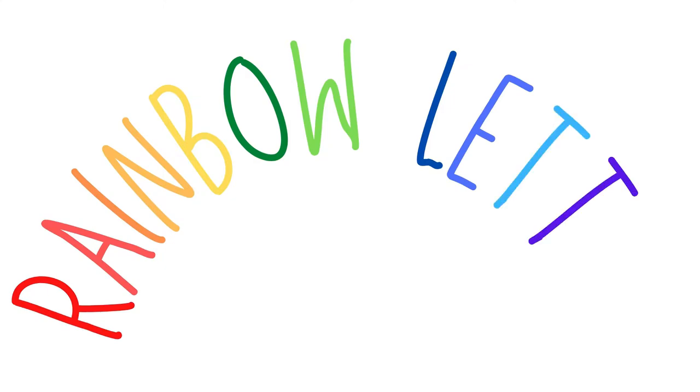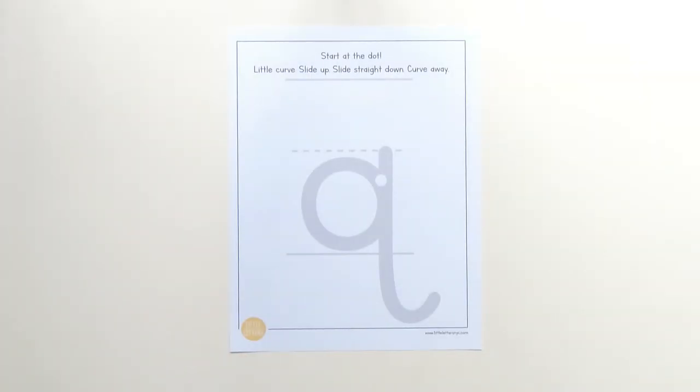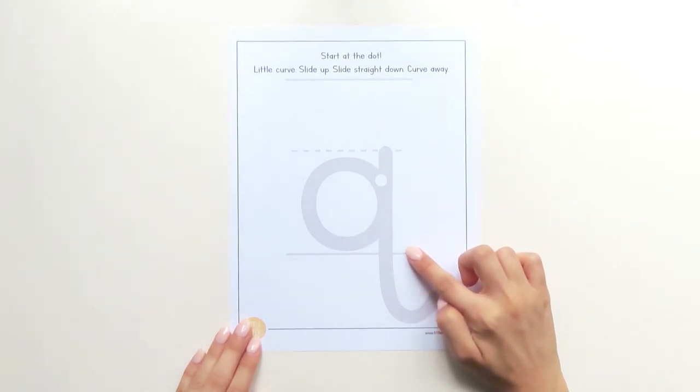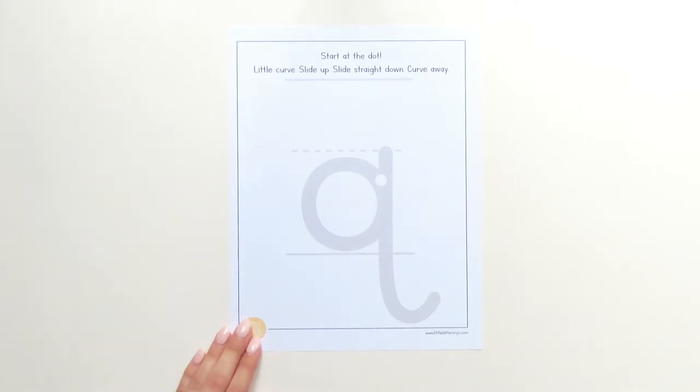Are you ready to get started? Here we go! Lowercase letter Q is a really silly letter — it's a diving letter. That means it starts at the middle line but it doesn't stop when it touches the bottom line. It dives down below the bottom line.